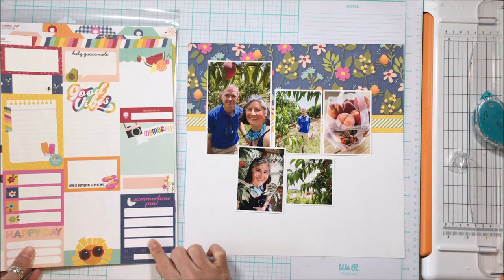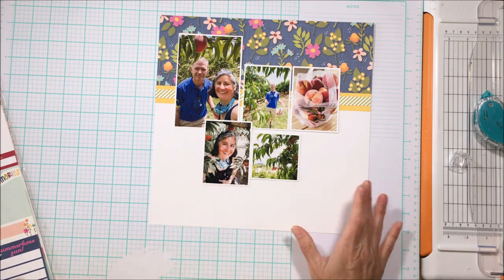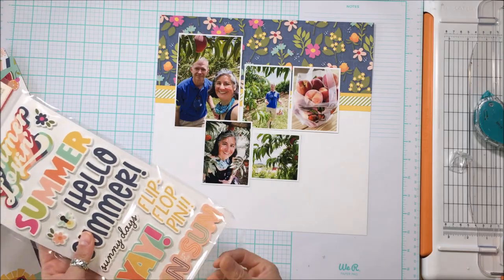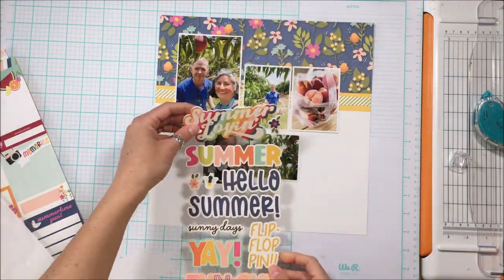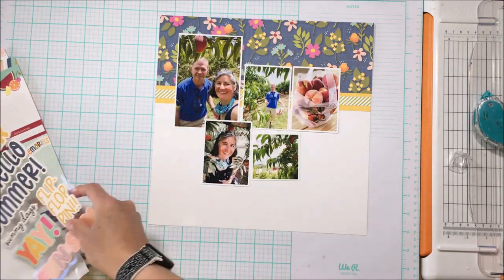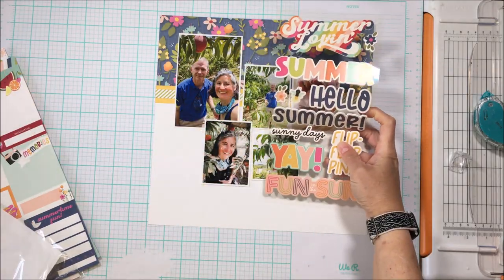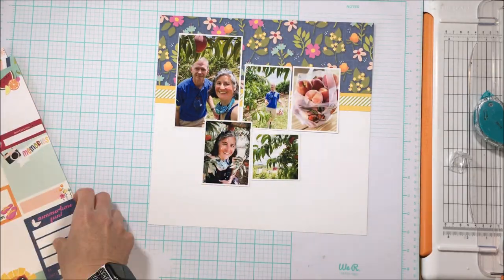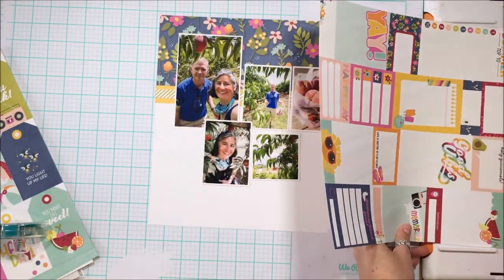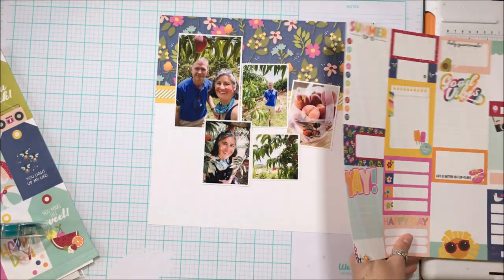I have no idea what I'm going to do with these photos as I shuffle them around looking for balance on the page. In my design principles, I want balance on the page, and you can see how it is very top-heavy right now — especially with that busy floral behind it. It definitely needs something on the bottom right so that you're creating a diagonal line that the eye travels across the page.